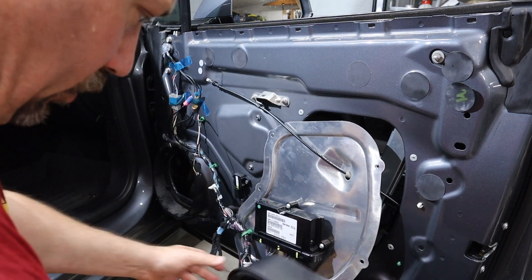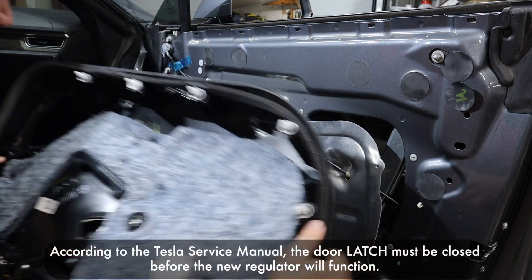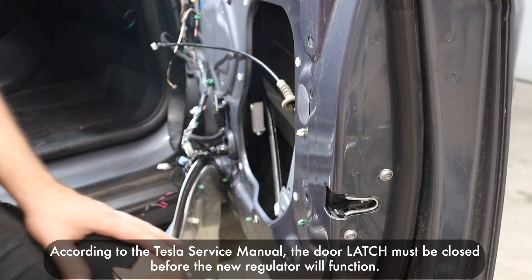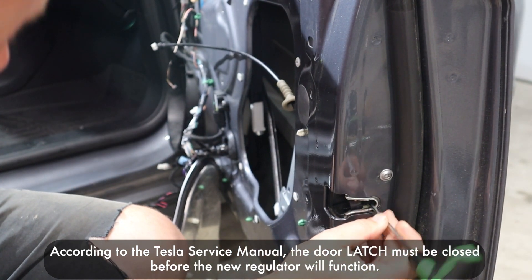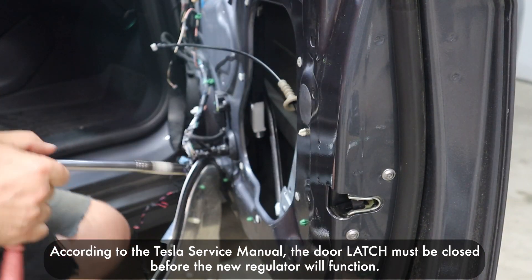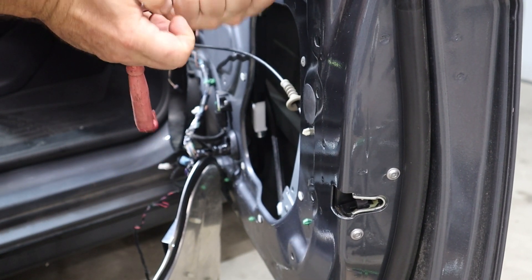The power here isn't working. I'm wondering if maybe the door switch isn't hooked up — maybe that's why. Actually, there's a little trick to it. According to the service manual, what you need to do is take a screwdriver, stick it in the latch, and manually close the door latch. Then you'll be able to use the new regulator. What I did was use the switch over on the driver's side to raise the track and adjust as needed, and then I was able to snug down that top bolt.